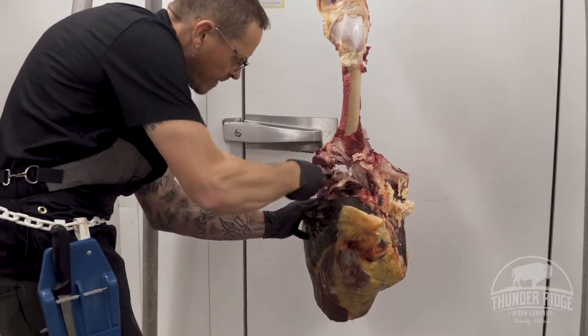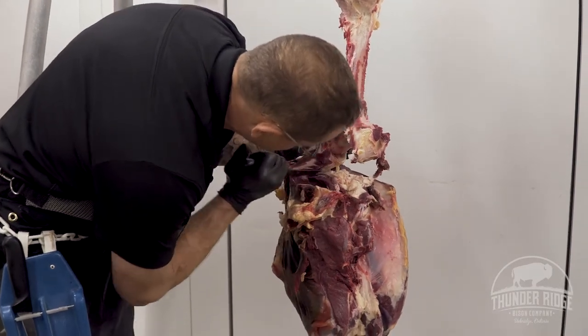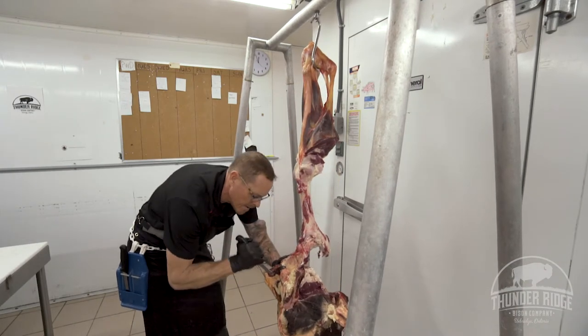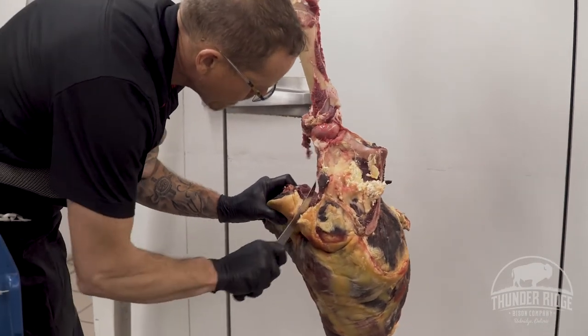I'm really hoping that some young kids find some inspiration with this kind of stuff. I think butchering is really becoming a dying art, especially this hanging process — not coming out of a box. There are a lot of people who don't know how to break bison, let alone beef. There's a big difference between a meat cutter and a butcher.